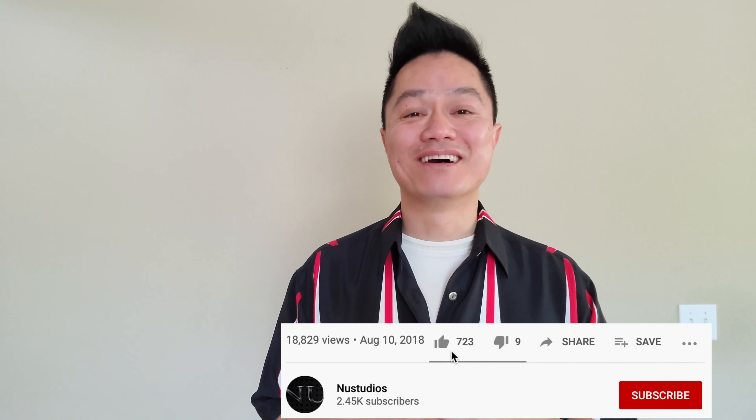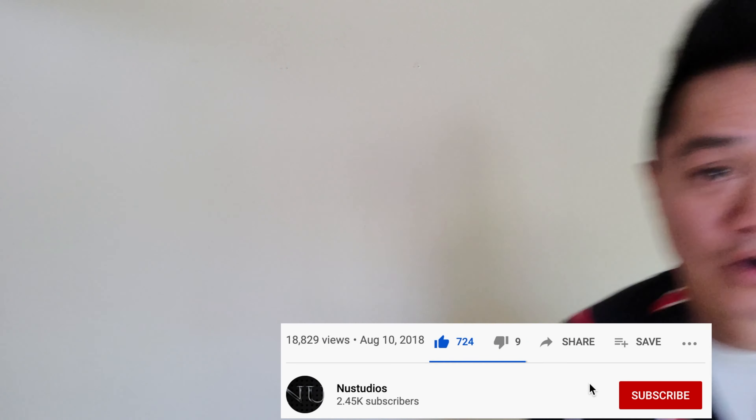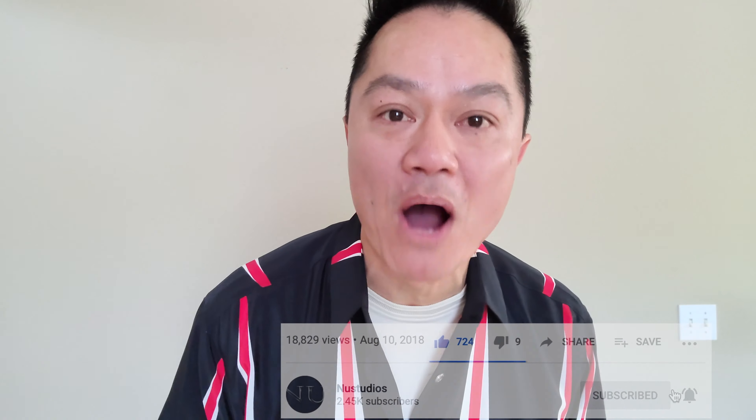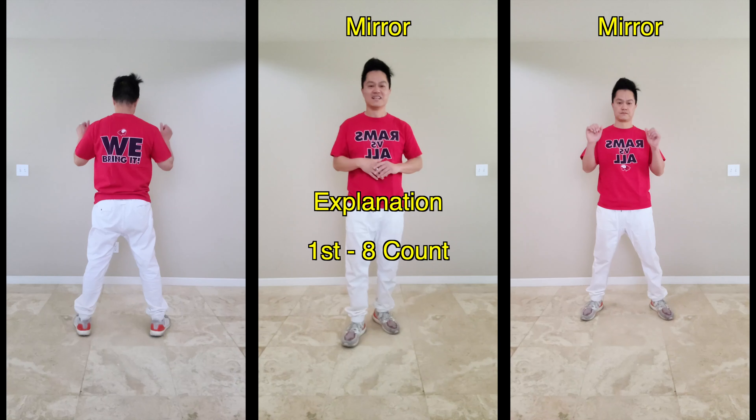If my videos are helpful and you would like to support the channel, just send me a million dollars — or click the like button and subscribe if you haven't already. Don't forget to hit the bell icon for instant notification when I post. Alright, if you're ready, put your dancing shoes on. I'll see you in the drill. Enjoy, have fun, and don't forget to make it funky.